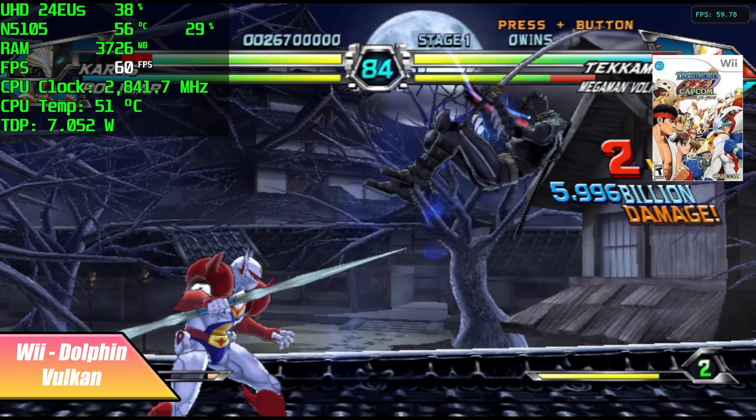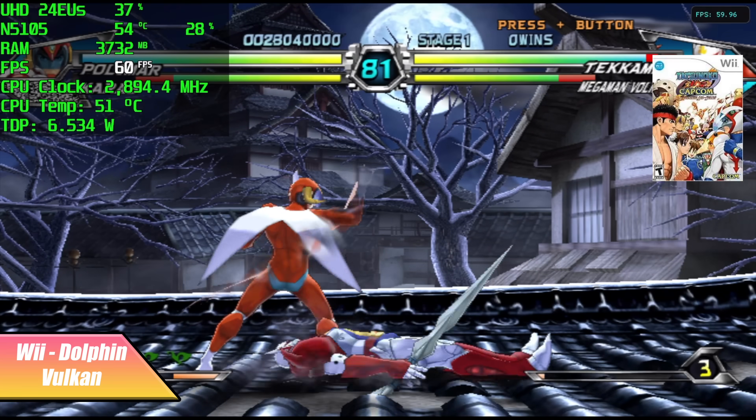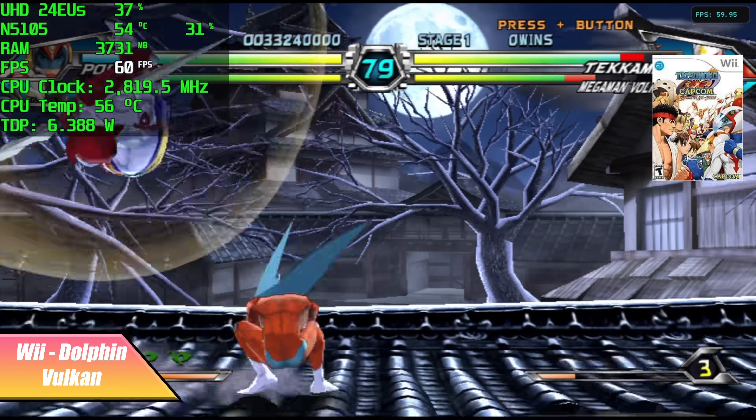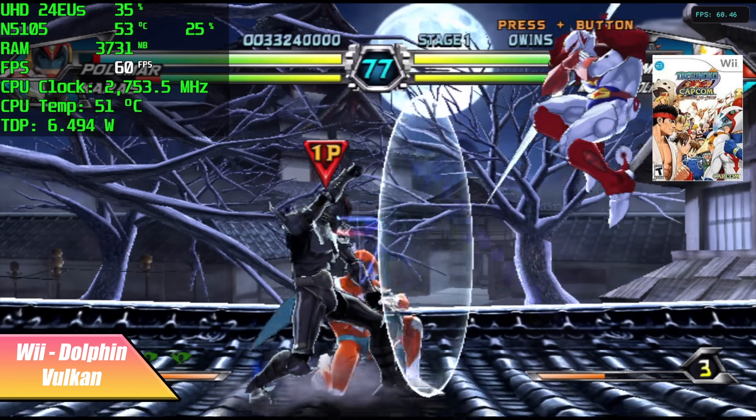Since I was right there with the Dolphin emulator, I figured we'd throw a Wii game in here. Vulkan backend, native resolution — Tatsunoko versus Capcom, again we're at 60. I'm actually really impressed by the GameCube and Wii performance out of this little chip here. It actually works really, really well.